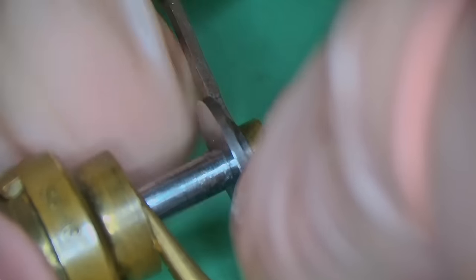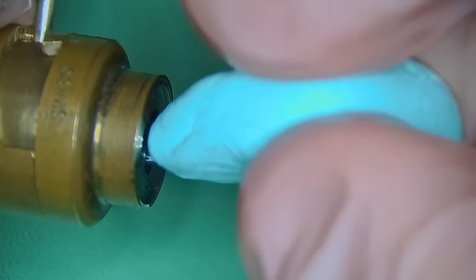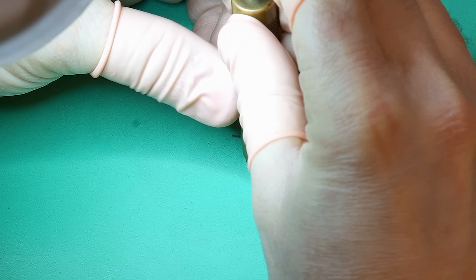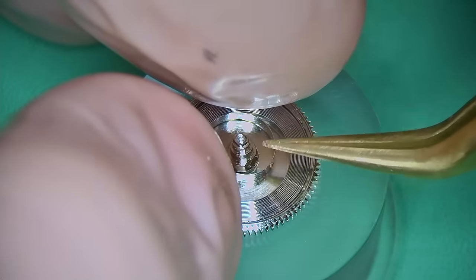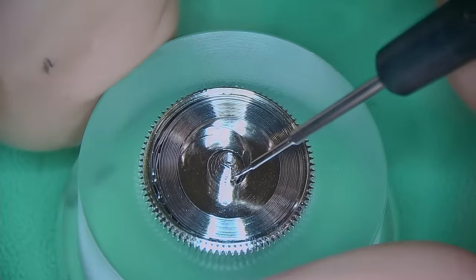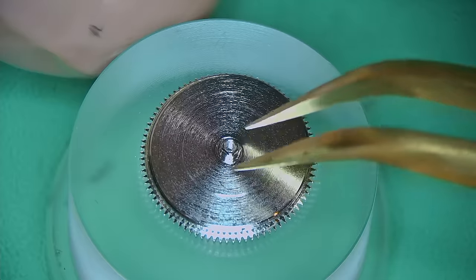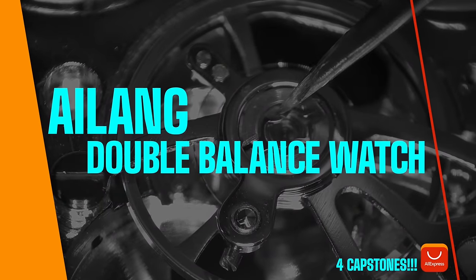Gently removing the mainspring winder while holding the spring back with tweezers, I dab off any metal shavings with some Rodico, then press the spring directly into the barrel with the plunger so it fits nice and snug. In goes the arbor, making sure it hooks into the spring correctly. I add a little bit of 9415 to the wall of the arbor and a little extra 9415 on top of the spring for lubrication. I offer the barrel lid and press it back on — all friction fit — then repeat the process on the second barrel.